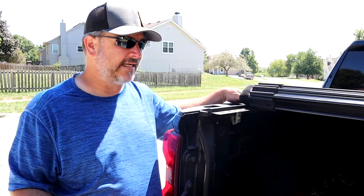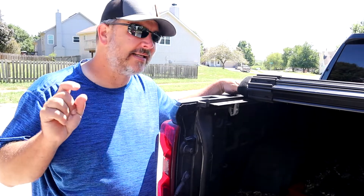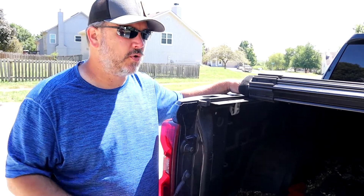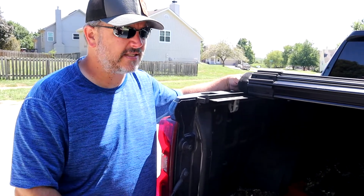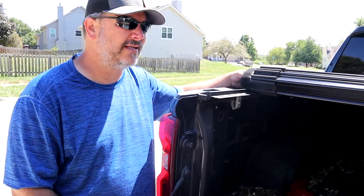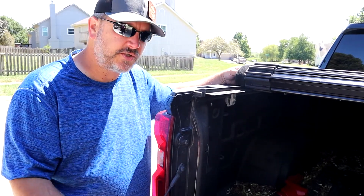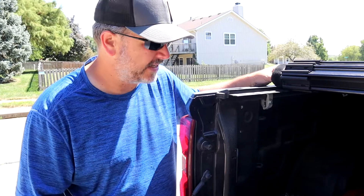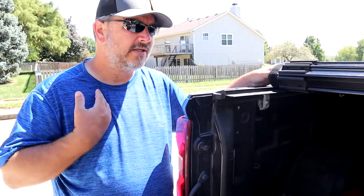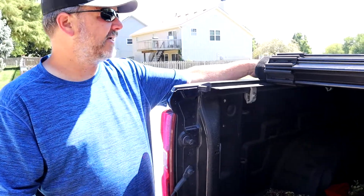I know for a fact this thing doesn't leak — with a caveat. There is a little bit of a leak, but it's not enough to sway anybody away from this bed cover. We've put suitcases back here, drove through pouring rains at 70 miles an hour, and it doesn't leak enough to get your suitcases wet. If you leave this out here for a whole month, that's when I noticed a little bit of water in the back, and it wasn't even much. It was just a little bit of damp grass — I can't honestly even say if it leaked or if it was just the grass that accumulated moisture on the inside.